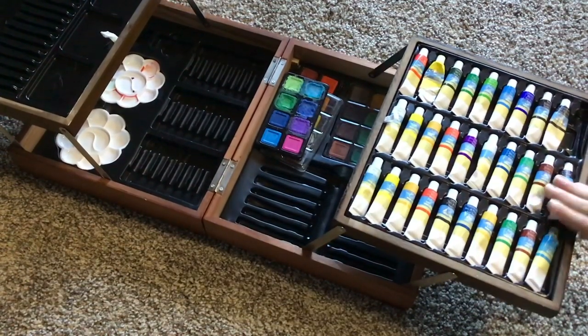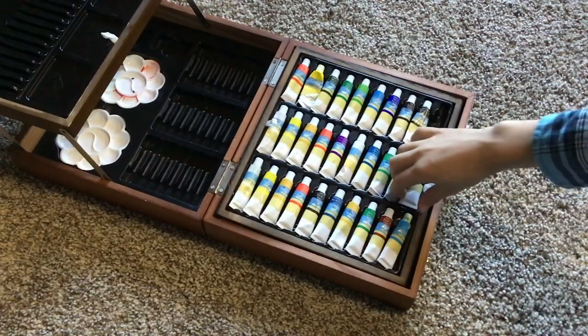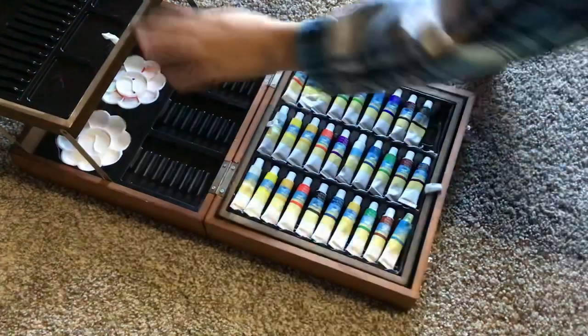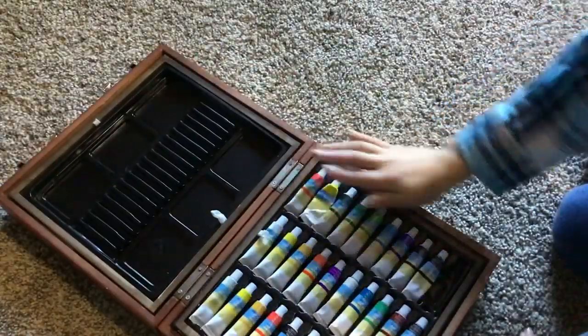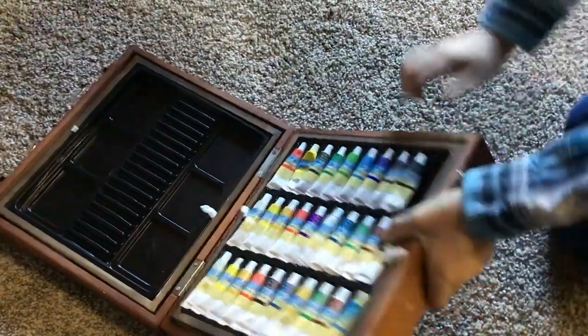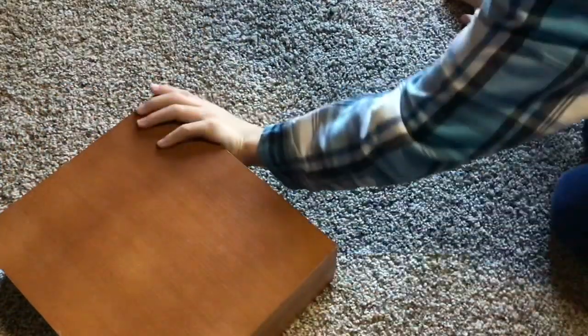There's many other things that aren't paint-related, but that's all I have that is paint-related. And I'm struggling to close this thing. I guess I'll see you in the next video. I don't know why I have all this paint stuff. Bye.